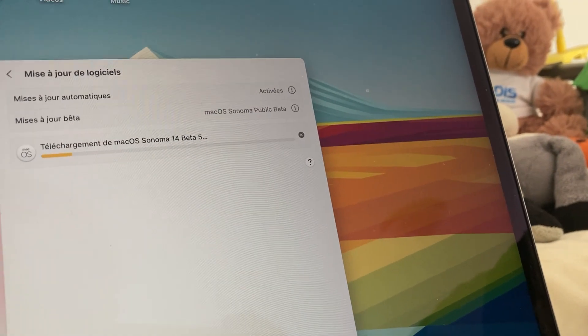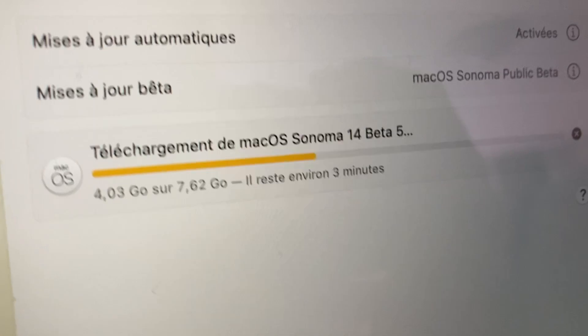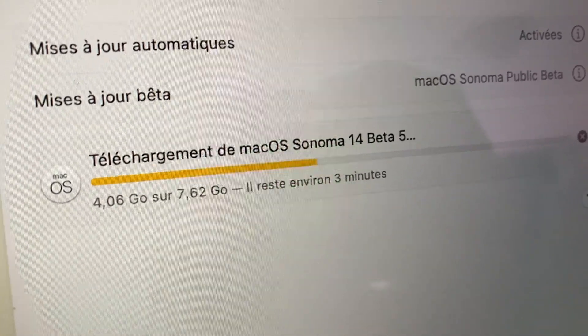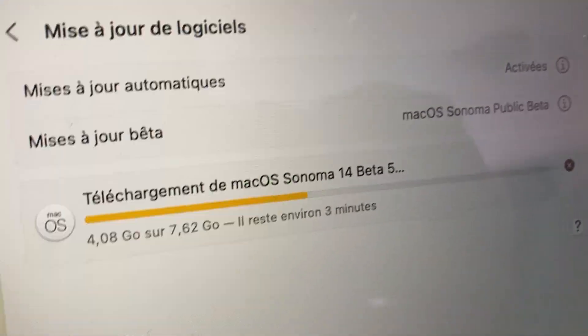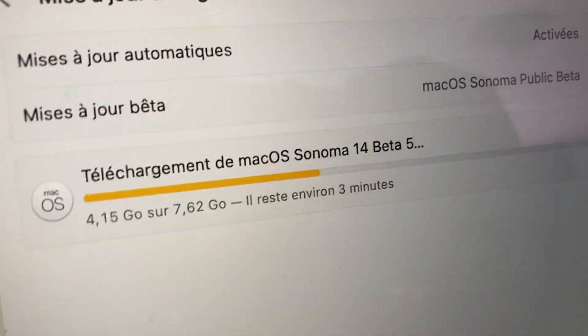It's downloading kind of fast, well for the first two percent. Today is also the day of the Super Mario Bros. Wonder Direct, so hopefully I don't miss that — it's in 45 minutes. The downloads were pretty quick, it says five minutes remaining. Seven gigabytes for a whole version upgrade, never seen that before. I think iOS 17 was maybe 10 gigabytes.